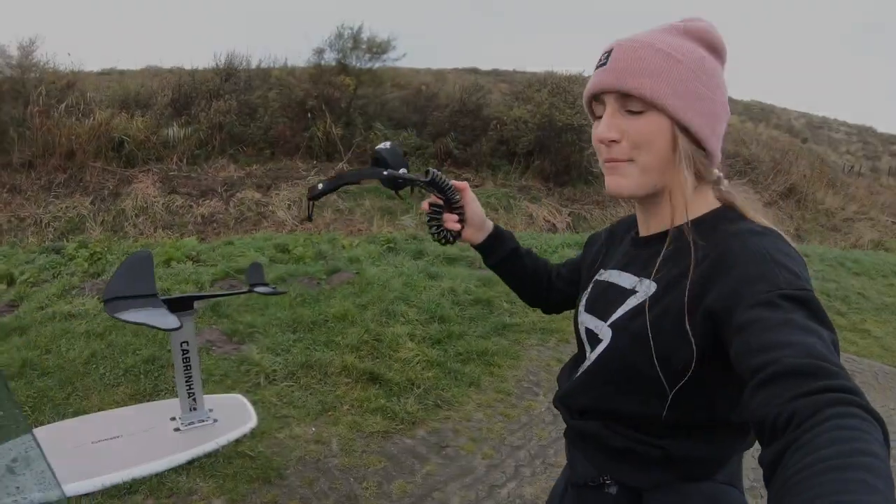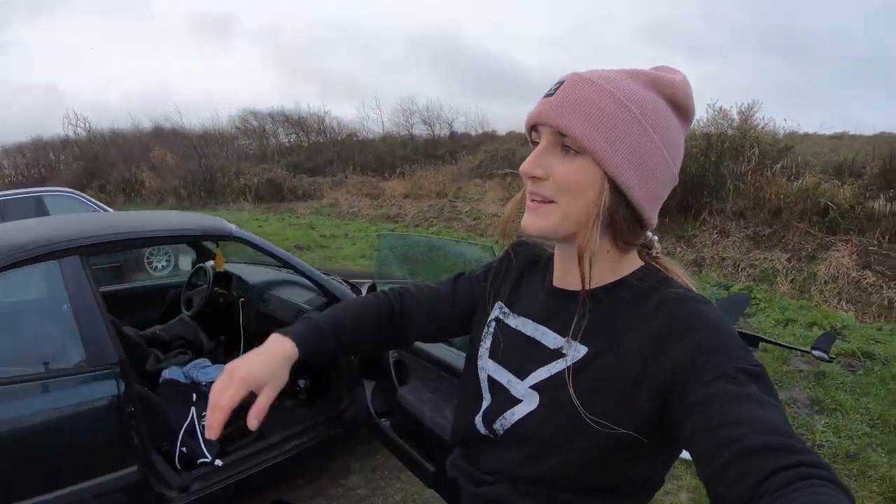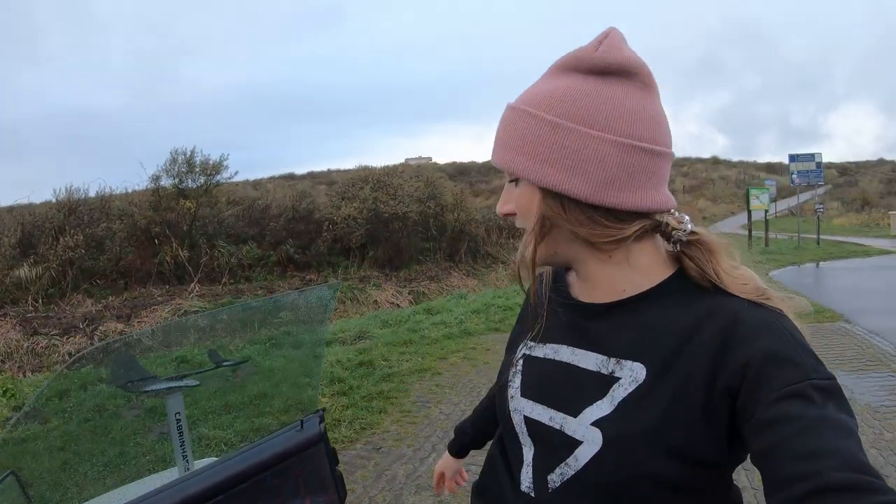I got myself a board leash. I had one session on flat water where my board was like 10 meters in front of me, and with the wind it just kept going — I couldn't keep up with it swimming. So when you're going out in the open ocean, definitely use a board leash on the foil board.